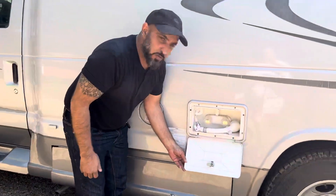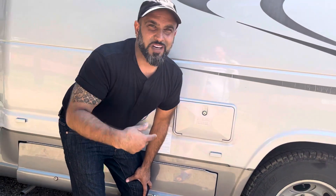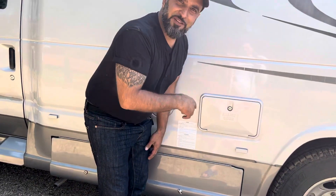You've got an outdoor shower, and we prefer that you use that outdoor shower as opposed to the one inside — it's really tight in there and can get nice and wet and crazy, so it's better to use the one outside.